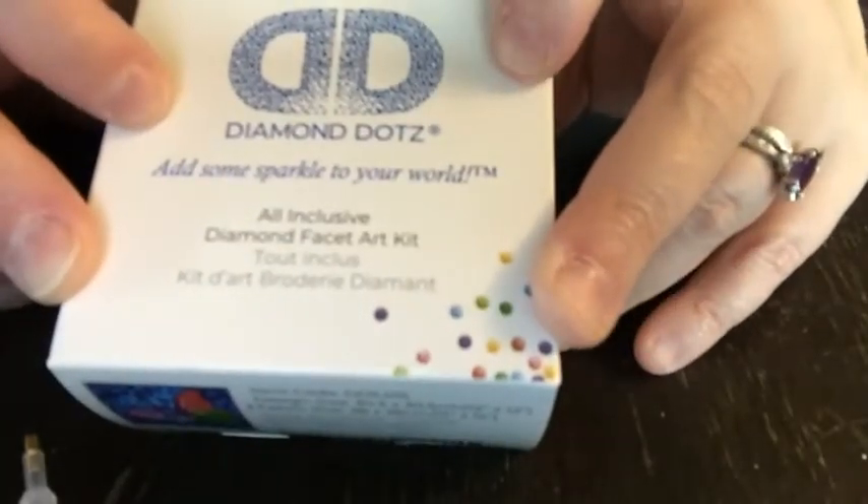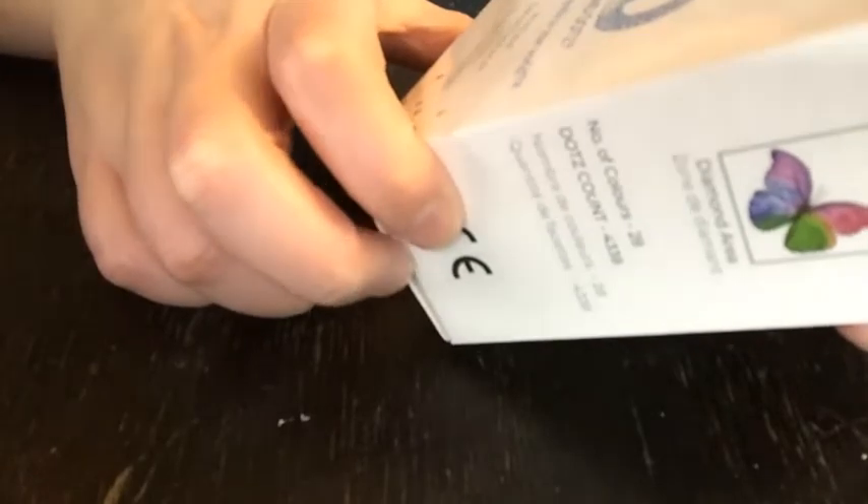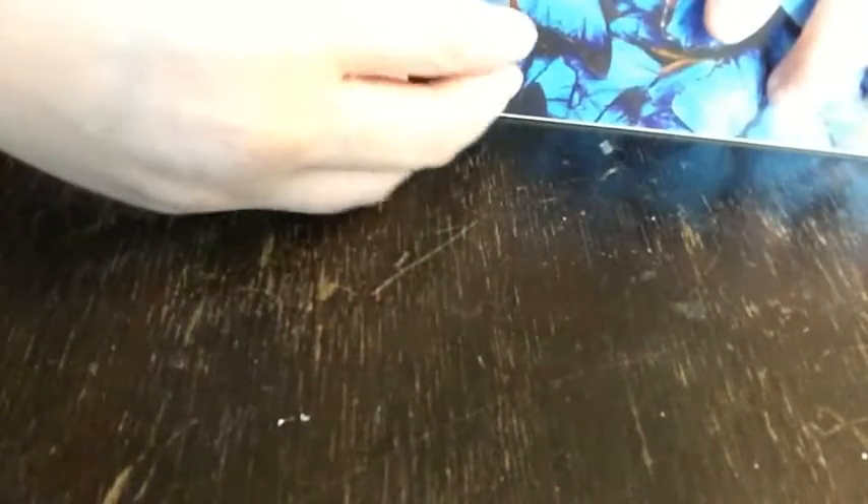So this next one is definitely one that says it is from Diamond Dots. The dimensions are 30.5 by 30.5 for the design, and the fabric size is 38 by 38. This does not say if it is round or square, and it does not say if it's a partial or a full. It is called Flutter by Pink. Based on the design on the box, it looks like it's another partial and it looks like it's round. This one was only $14.99, so it was on the less expensive side.